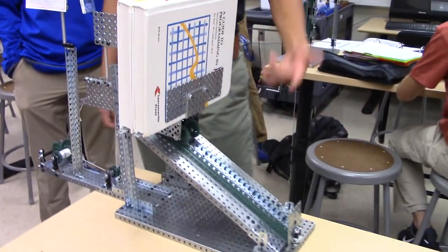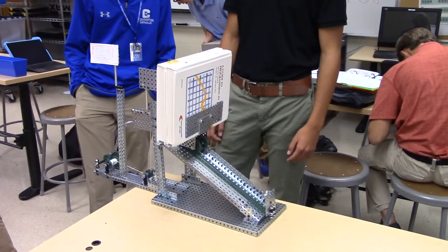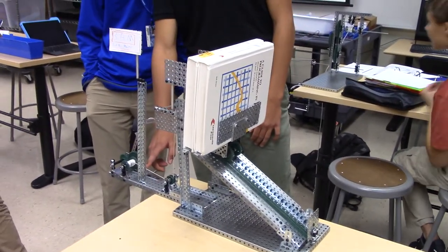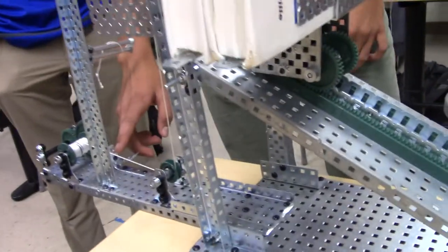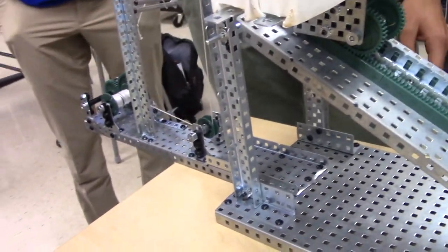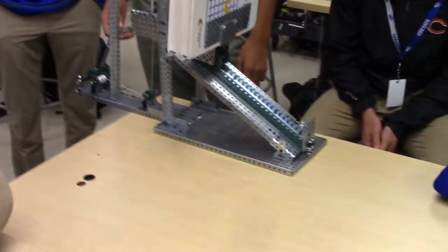It stops because we have a stopper on the gear so it doesn't go down on its own weight. Our machines — we've got a wheel and axle right here, a pulley, another pulley, an inclined plane, gears, and then a wheel and axle.